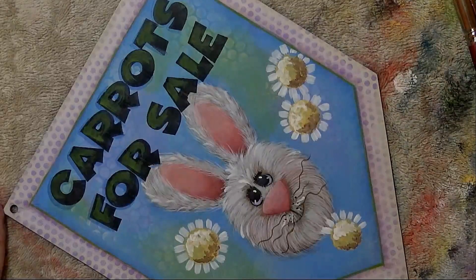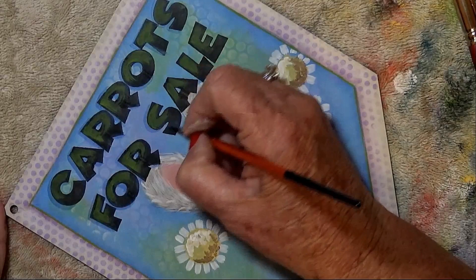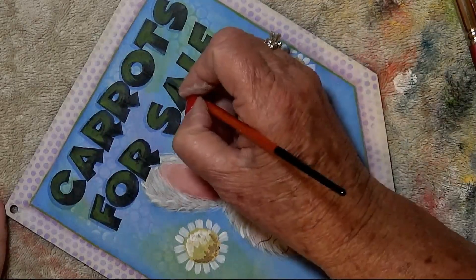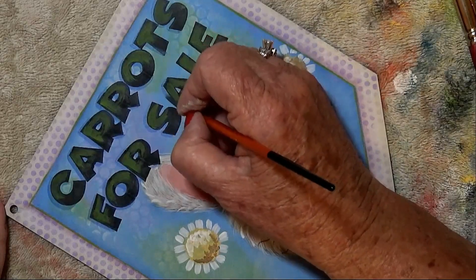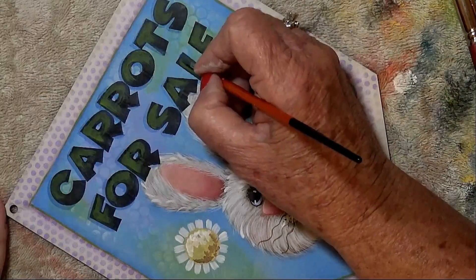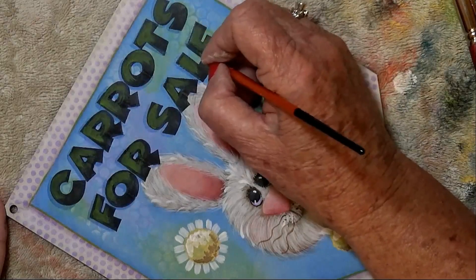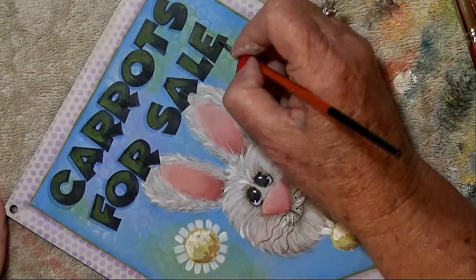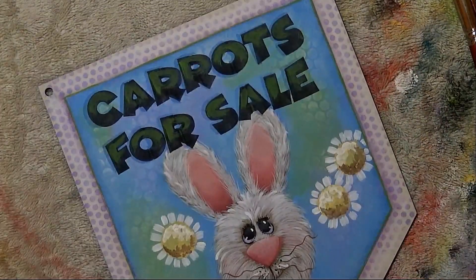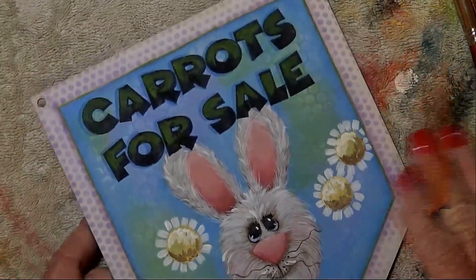Even blue goes on the little bunny. I think we're almost done with the black part — now we'll just have to do the little carrots and those don't take any time at all. Nice lettering, quick and easy — and it looks like you did it yourself without a stencil.